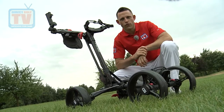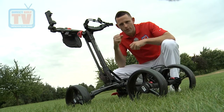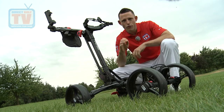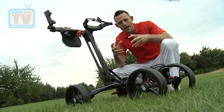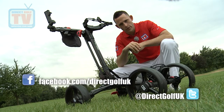So the Golf Locker quick fold trolley is exactly that — it's so easy to put up and down. With the four wheels it's very, very stable. We've got two colour options in black and white, so this really is state of the art technology for a push trolley. It's available online and also available in all of our stores nationwide. And don't forget to check us out on Facebook and Twitter.